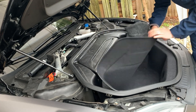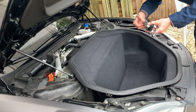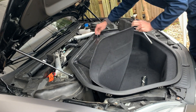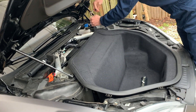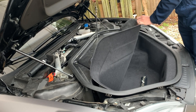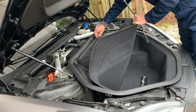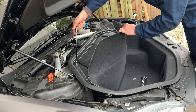You're going to pull out the carpet, which is going to expose two 13 millimeter bolts towards the top of the frunk. After you remove those two 13 millimeter bolts, there are two 8 millimeter bolts that are towards the front of the car. You'll remove those. After you have those four bolts removed, that's the only thing that holds that frunk plastic pan into the front of the car.